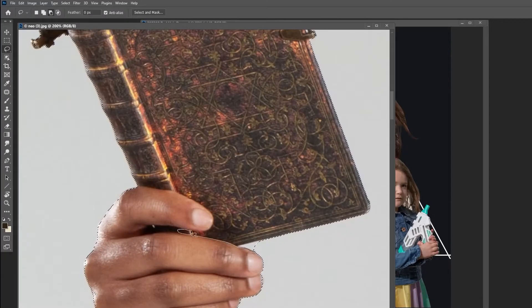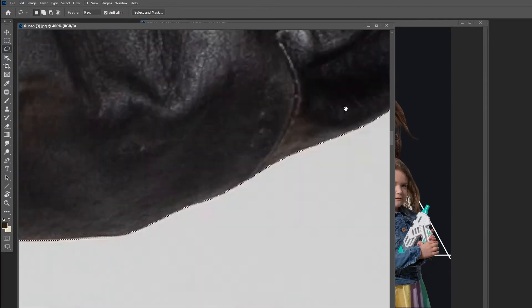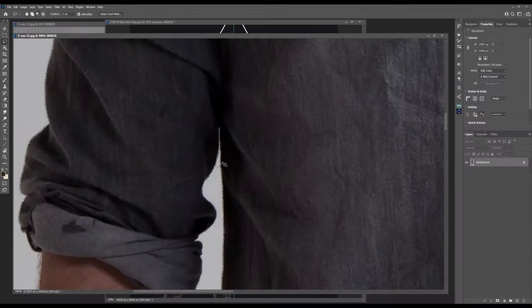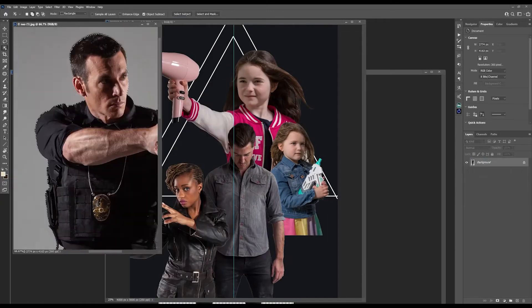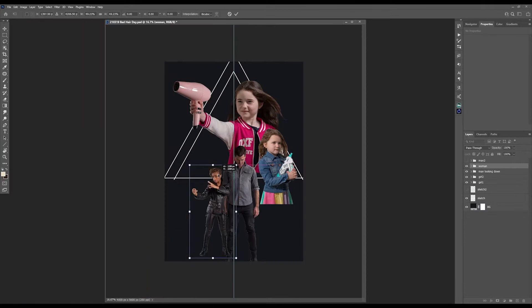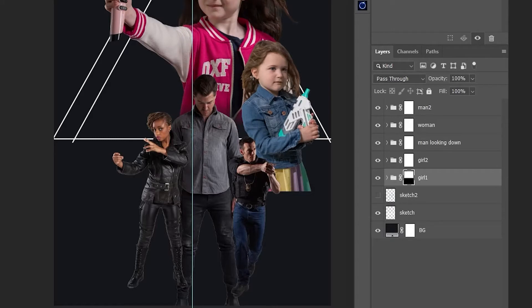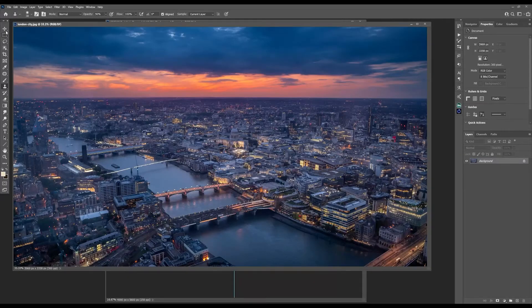I proceeded to cut around my next subject — this time a stock image. The book element I didn't really want, so I didn't include that in the cutout. The next two cutouts are of two guys, one looking down and one with a gun — I'll not include the gun and replace that a bit later. So they're all in position. I added new masks to their groups, then faded away their bottom halves — a popular look on film posters.